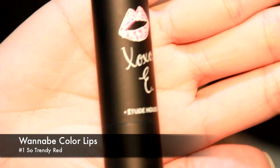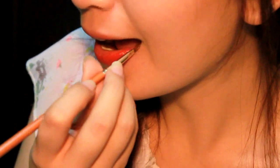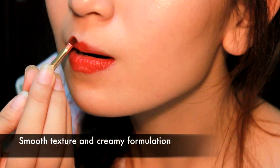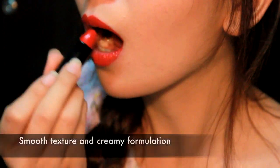Finally, for the main and last part of this look: the lips. Get your favorite red lipstick and apply it evenly on your lips. Mine is the Wannabe Color Lips in No. 1 So A Trendy Red. The color is extremely vivid and really catches attention. The texture is so smooth, and the formulation is so moist and creamy, so it never dries on my lips. It smells really good too — like sweet candy, you'd want to eat it.